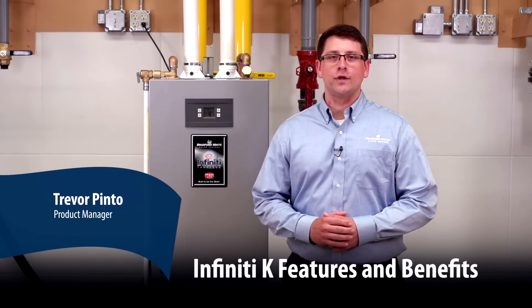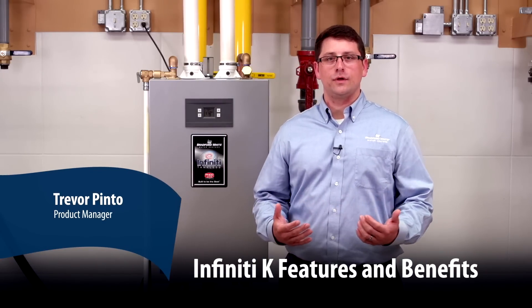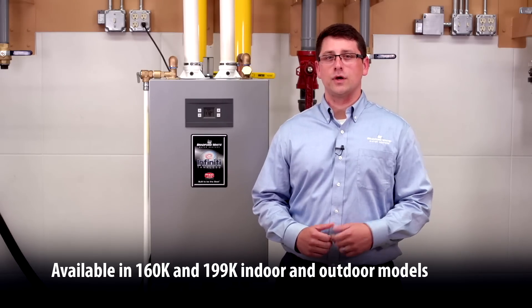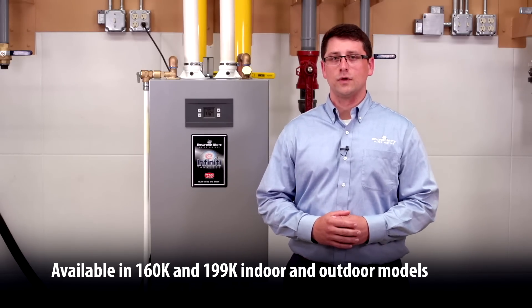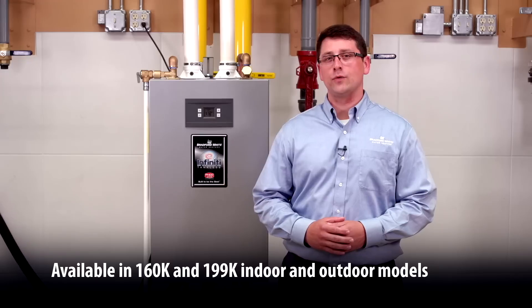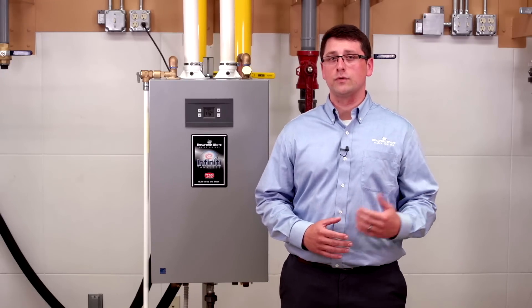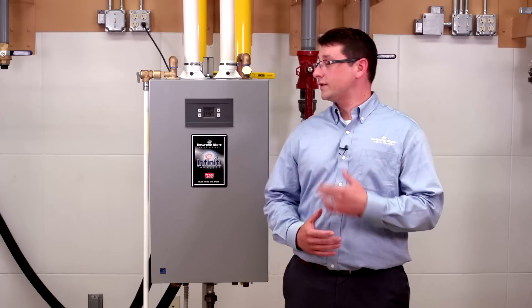Today we're here to talk about the Bradford White Infinity K-Series tankless water heater. There are two different sizes — 160,000 BTUs and 199,000 BTUs — available in both indoor and outdoor options. All units come standard in natural gas but can be field converted to run on propane. Let's take a look at the product.